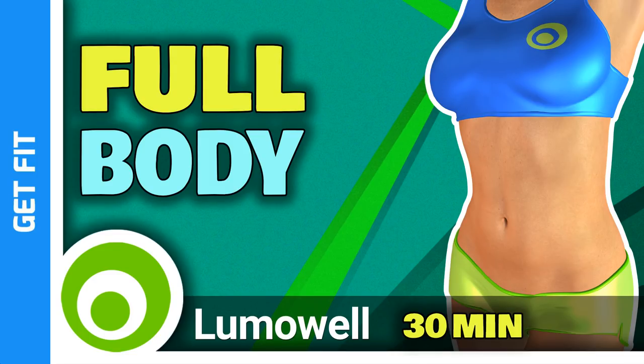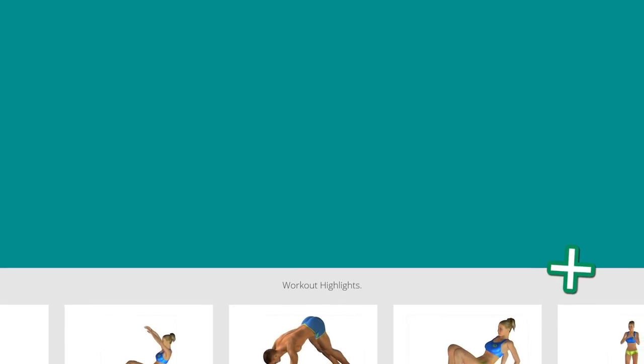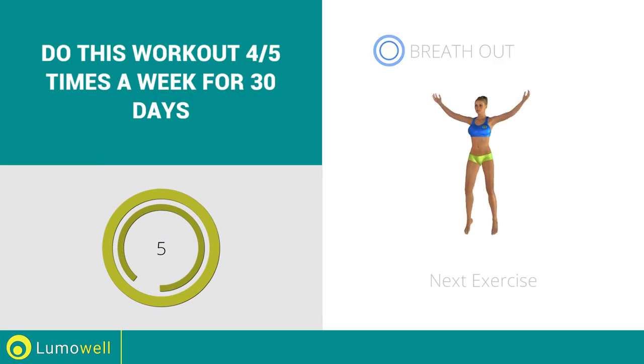Workouts and helpful advice. Add this video to your favorites — it will guide you when you train. Next exercise: jumping jacks.